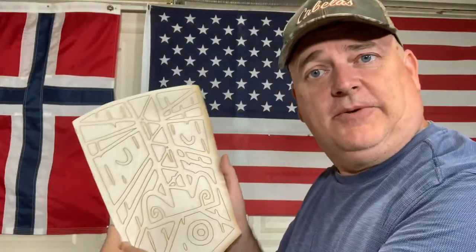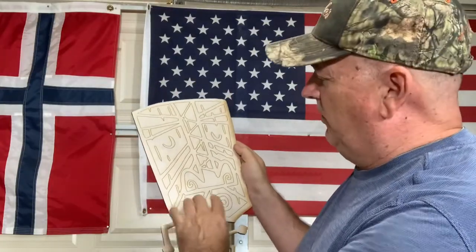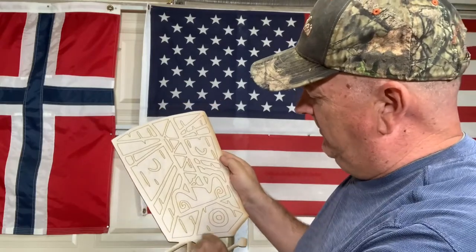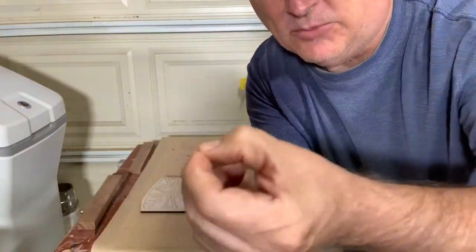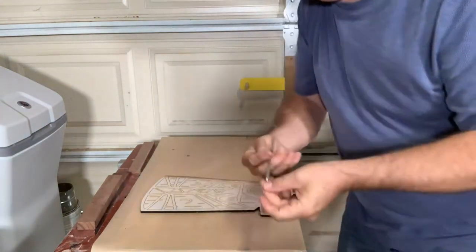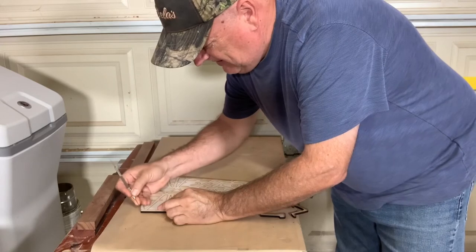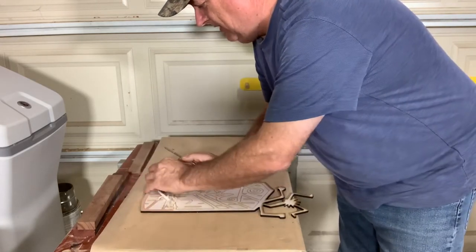Okay, so now he's all cut out. We're going to go through and remove the masking from the areas we want painted — like all these different lines. I'm using this little tiny dental pick; just a little tiny piece. You can also use duct tape but I like this the best. Just go in there, hook it, and start peeling it out.